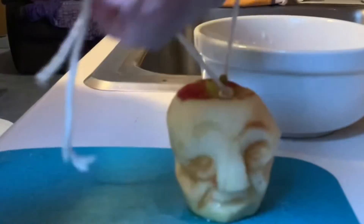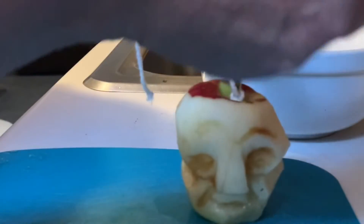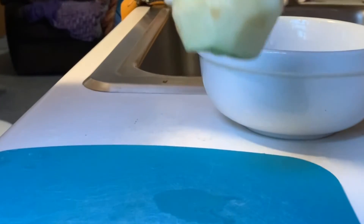I'm going to tie a little string on him so we can hang him to dry. I usually hang mine in the kitchen — over the window in a nice, dry, bright place. That way he'll dry out and not get moldy.